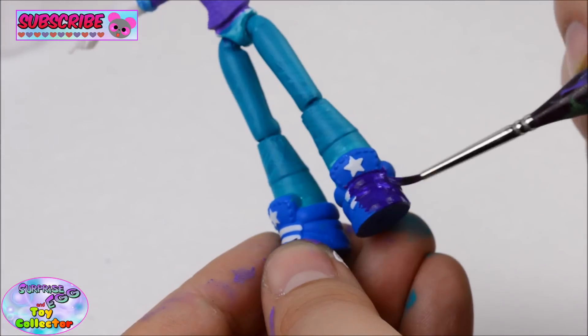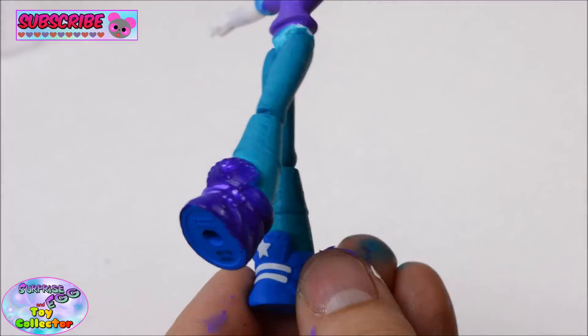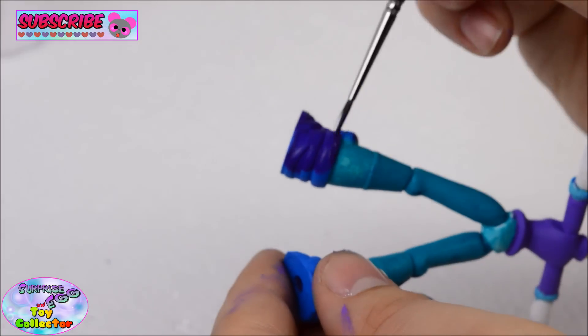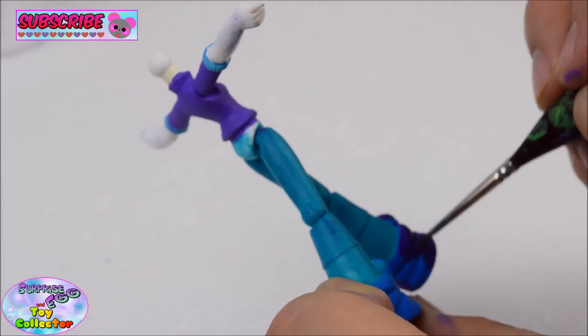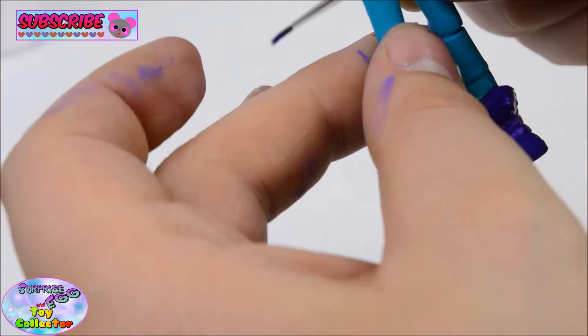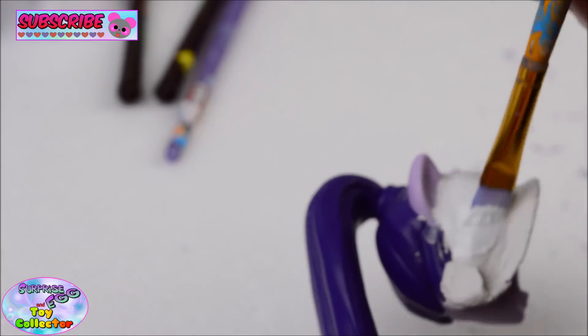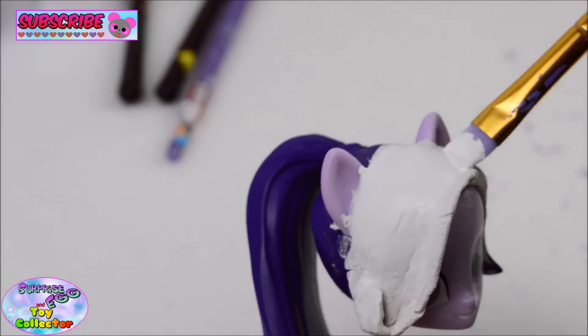We're going to paint Starlight Glimmer's shoes a darker shade of purple and then dry brush green over them. Once the air drying clay has dried, we'll then undercoat all of the hair section in white.